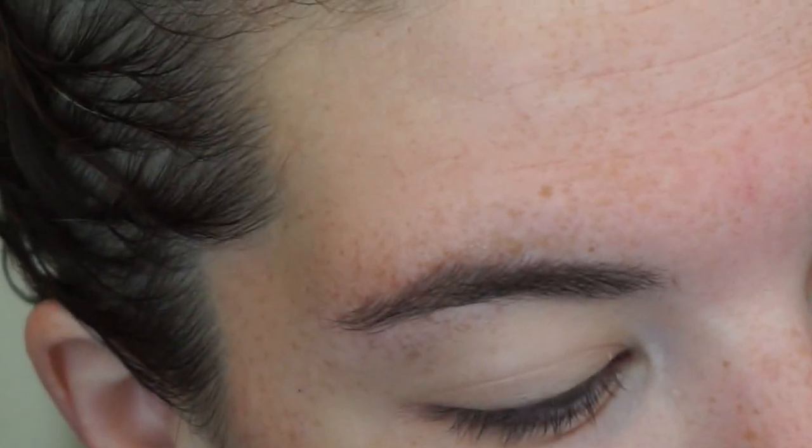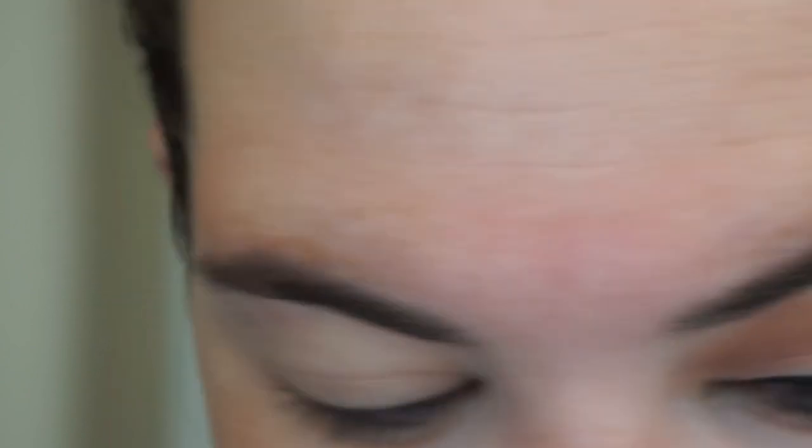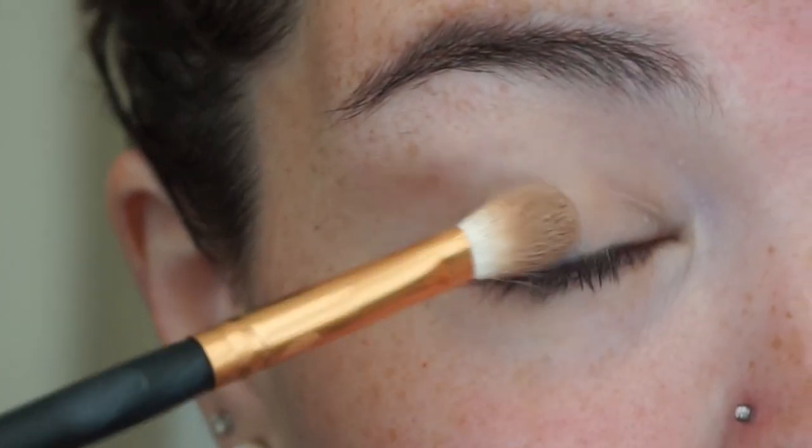Let's get started. I already did this eye so we'll just make the other eye match. We're going to use the ELF Mad for Matte palette and take the first shade to set our whole eye. I'm using the R39 brush.